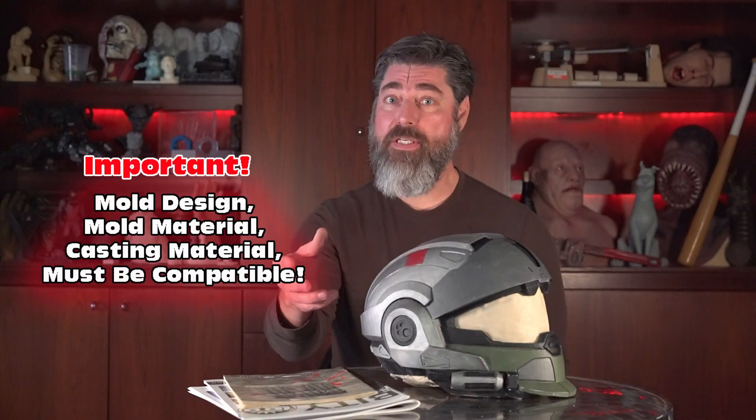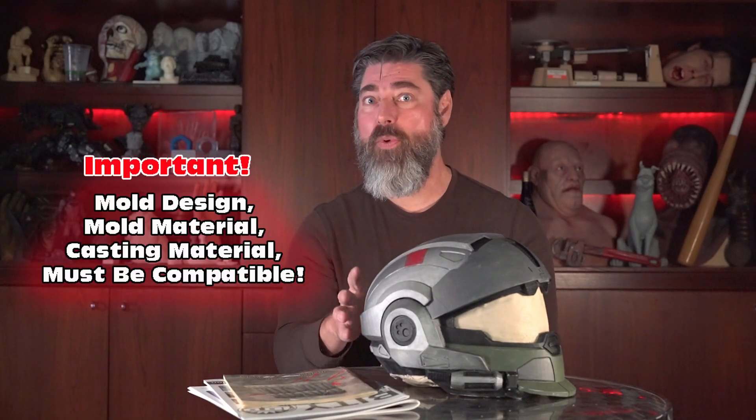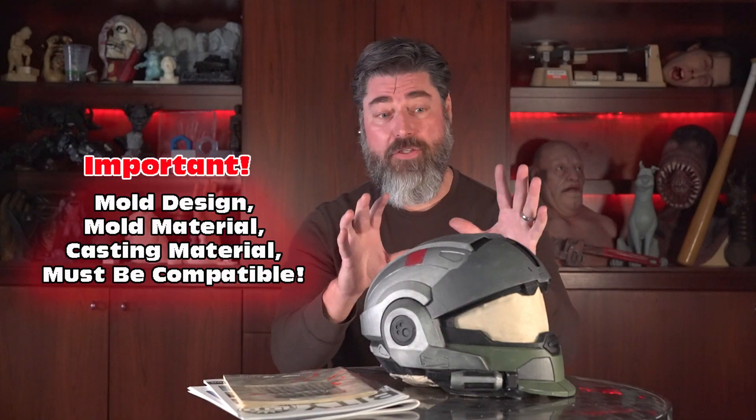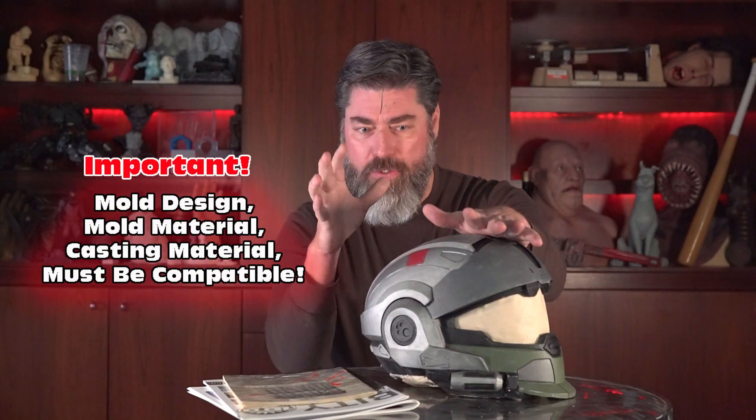If you're not careful, all these things can work against each other. If the casting material is incompatible with the mold material, that's not going to work. And if your mold design isn't compatible with the mold material, that's going to lead to a lot of sadness. One of the first things I learned starting out in the late nineties as a professional mold maker was the importance of taking a part like this and just putting it on the table in front of you and staring at it. Sometimes you just have to look at a part and figure out what's going to make the most sense.